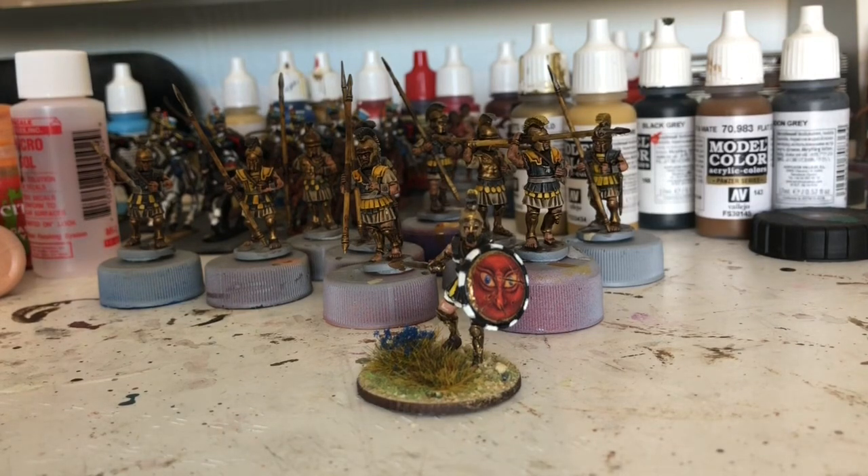If I take this unit of nine Hoplites and that leader, Lochagos, I can have a unit of Peltas, a unit of Slingers, and a Healer — and that comes to 300 points exactly. And I've managed to get my Spartans down to 298 points. So I've got enough when I've finished all this for a decent game. I've looked on the Facebook forums and everyone says they're playing 300 points, so I've got two 300-point armies ready to go — well, I will have when I've finished them.